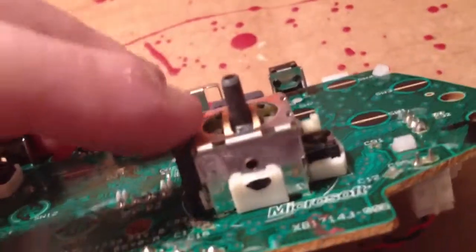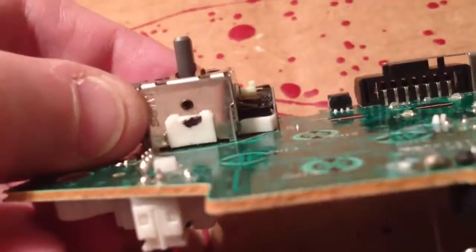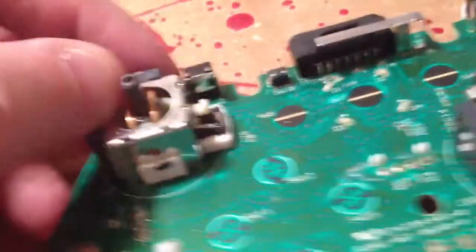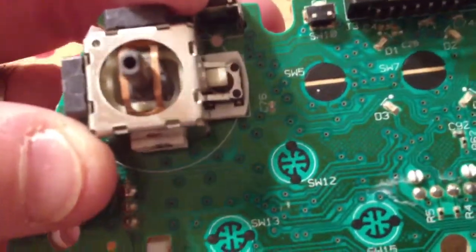You can buy these little mechanisms for the sticks on eBay. I might not be able to get them on Amazon — I don't know. Like I said, I don't look. I know I've seen them on eBay when I'm looking for parts — shells and stuff like that. But that's why I don't do it.